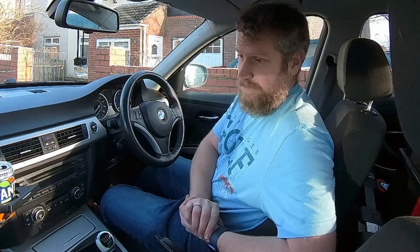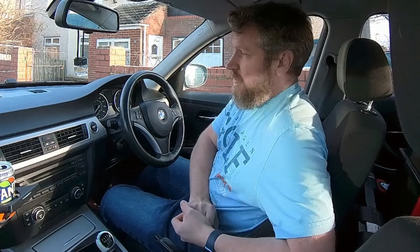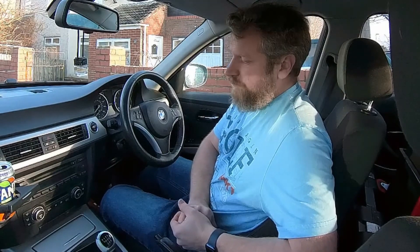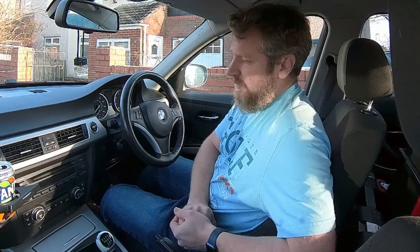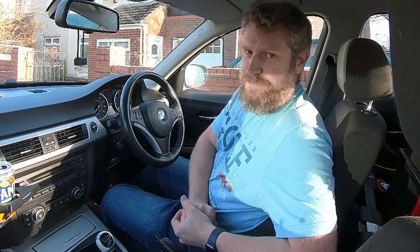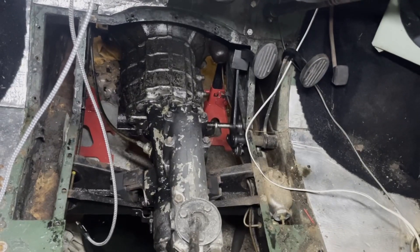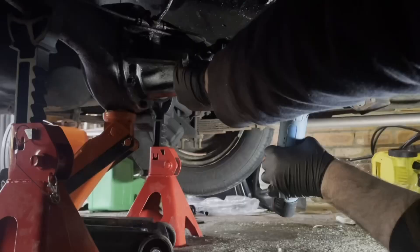I was on my way to see Ian, who runs the Fixing Assets YouTube channel — I strongly recommend you go and sign up to see what he's doing because he's got some really interesting cars. I was on the way to help him pull the gearbox off his Morris, and there's a bit of footage here of the job that we did.